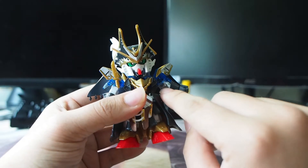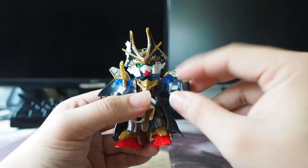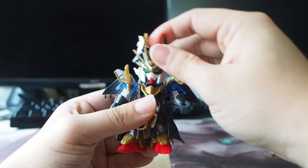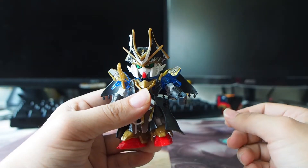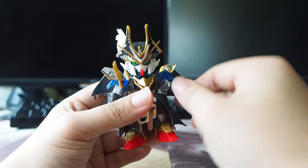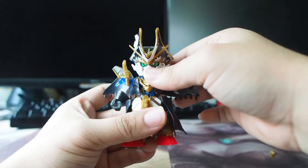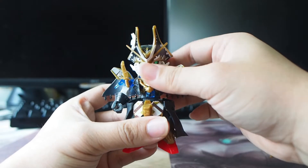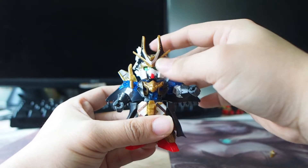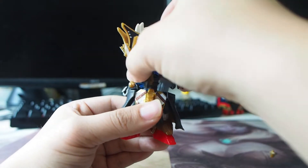As usual, there is no elbow joint, unlike the Nobunaga. This is like the standard SD — basically the hand and the leg are very standardized, more or less the same kind of joint and design. So the wrist can rotate. As for the body, it's the same as well — can tilt a bit forward and tilt back a little bit, and you can rotate the waist.